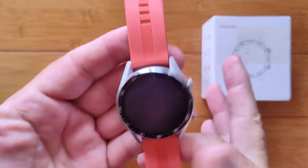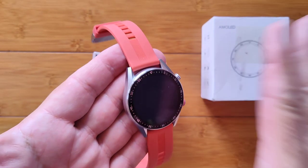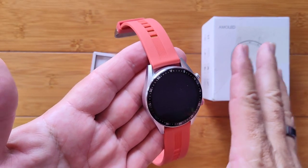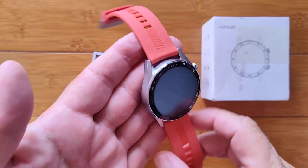I'm showing you a smartwatch with a 1.39-inch AMOLED screen at 452 by 452 resolution. Amazing technology here.